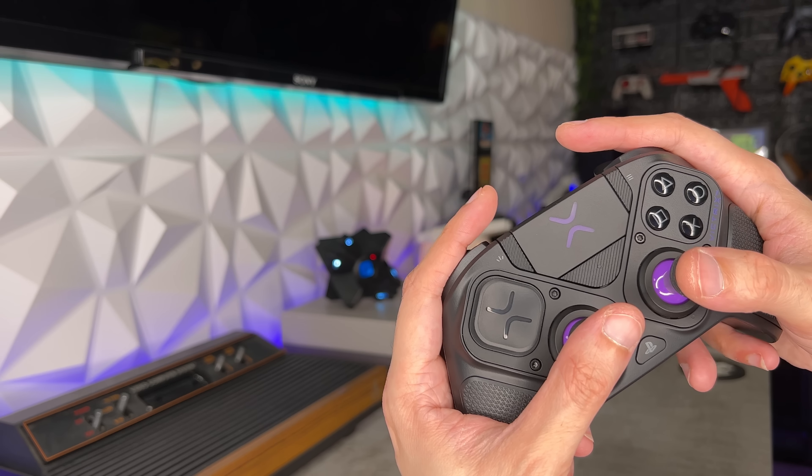It's too early to make this claim, but I will say as of now this is probably one of my favorite rear button designs for PS5 — and keep in mind I have access to all of them.